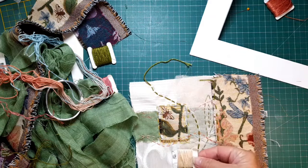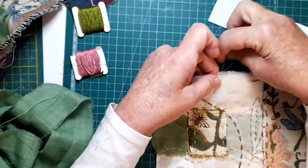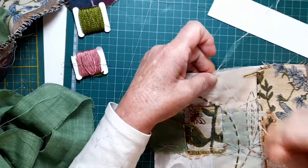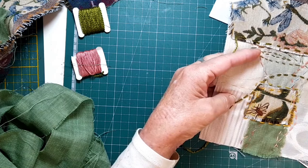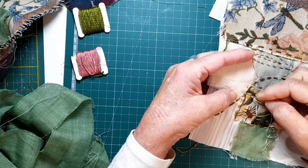I need the edge of that sheer held down. I'm not going to go fancy — as I don't know what I want yet, I'm just going to use a matching cotton. Two strands again of the stranded cotton, just a running stitch all the way down to hold that flat, and then pretty well we're there — we're ready for just decorating.